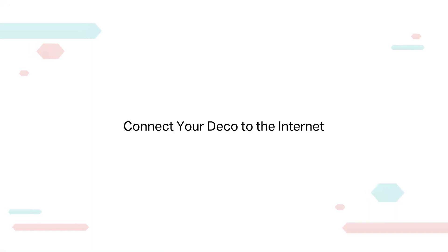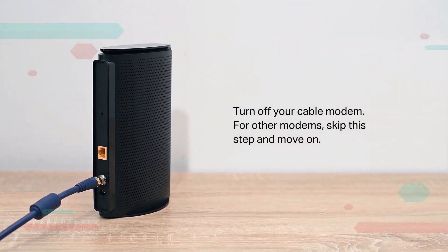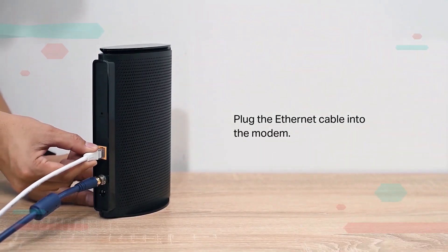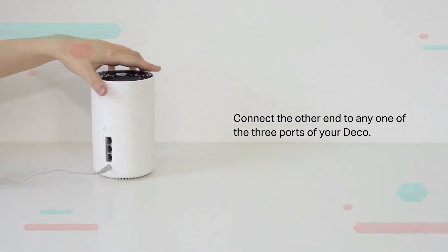Connect your Deco to the internet. Turn off your cable modem — for other modems, skip this step and move on. Plug the ethernet cable into the modem, then connect the other end to any one of the three ports on your Deco.